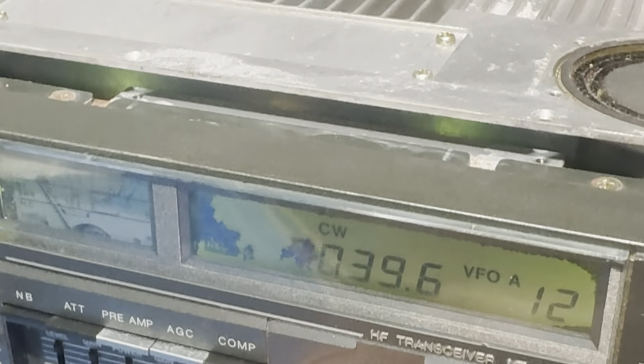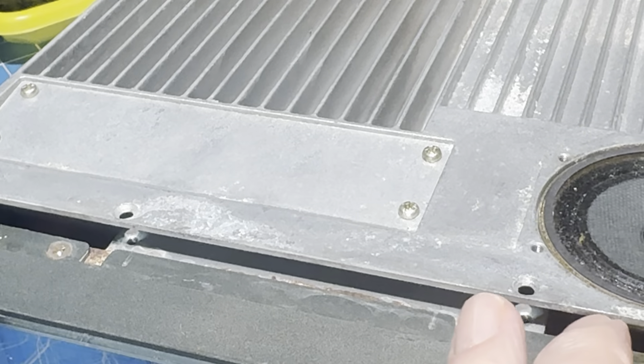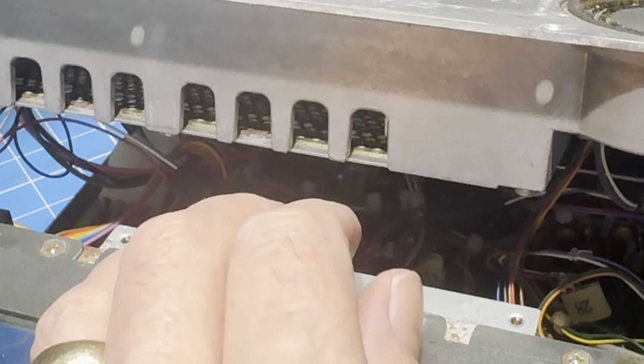We'll go ahead and unplug it and start the action. If this goes super well, we will unsolder the LCD and pull it out the front without a big uproar.